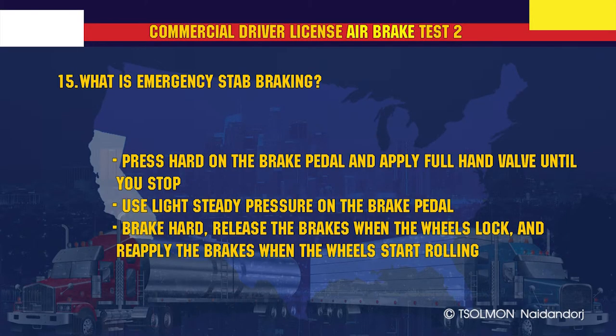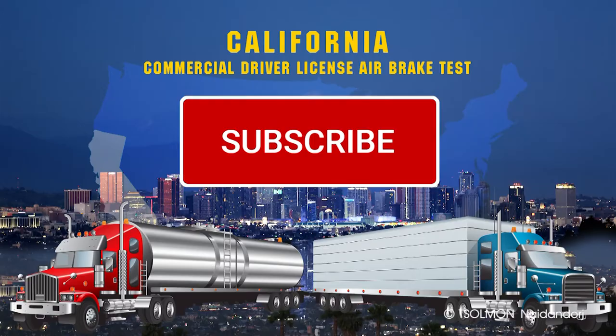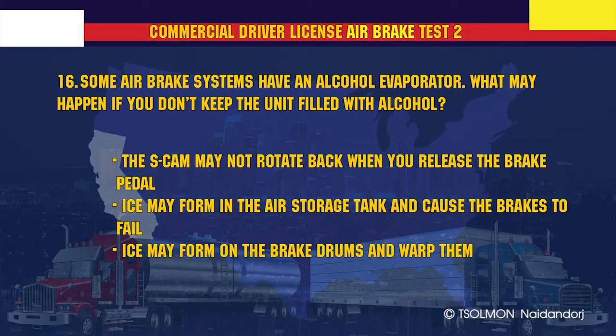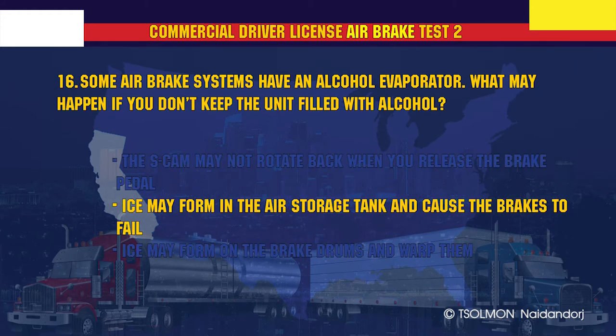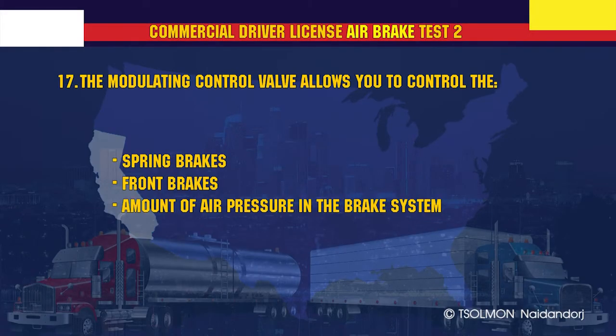What is emergency stab braking? Brake hard, release the brakes when the wheels lock, and reapply the brakes when the wheels start rolling. Some air brake systems have an alcohol evaporator — what may happen if you don't keep the unit filled with alcohol? Ice may form in the air storage tank and can cause the brakes to fail.